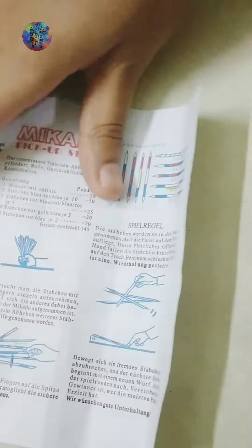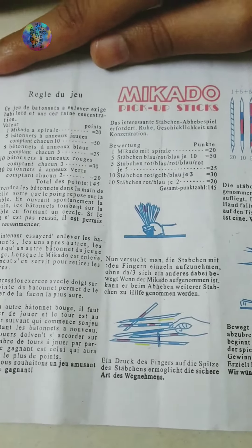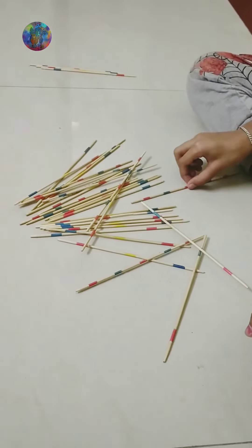Friends, these are the instructions of the game — you can go through this. I felt like these games help us to spend more quality time with our family. Instead of mobile games, choose these type of games.